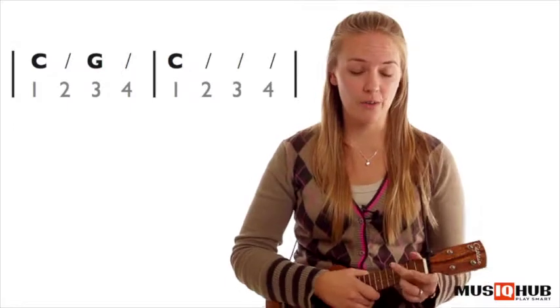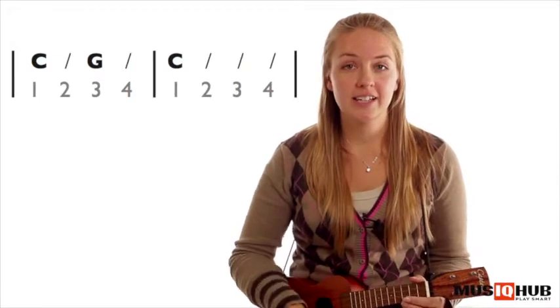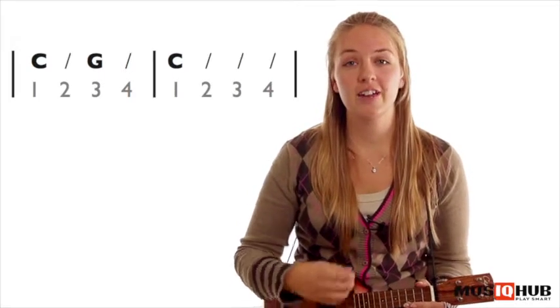Follow me, here we go. One, two, three, four. C, G, C two three four. C, G, C two three four.